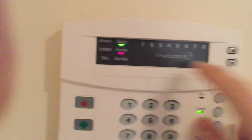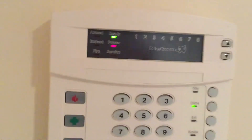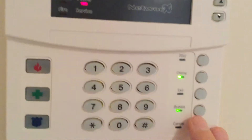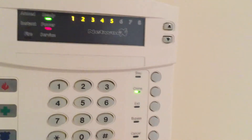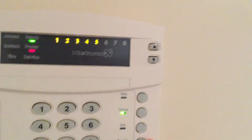Bypassing the upstairs zones, because those are zones one, two, five. We have people upstairs and I don't want them to set off the alarm. Alright, the bypass light is flashing, so we're going to do: one bypass, two bypass, three, four, five. And we can't bypass number eight, because that's a smoke detector.